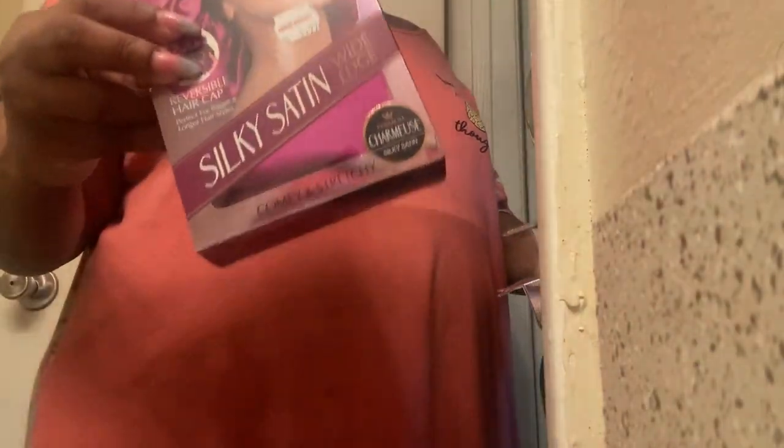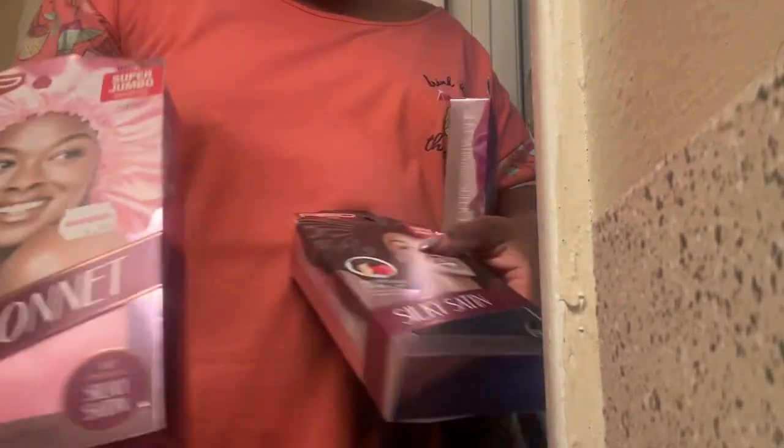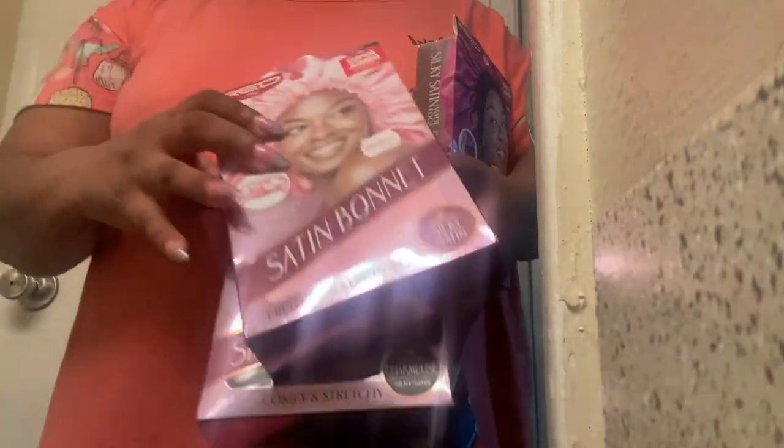But I had got these other ones — silky satin wide edge, you know the real big ones. These are bonnets, so I shouldn't have that much trouble with them. If I do, I'll let y'all know.